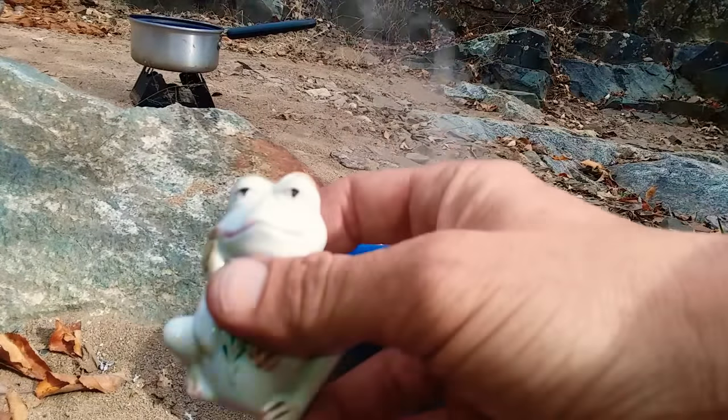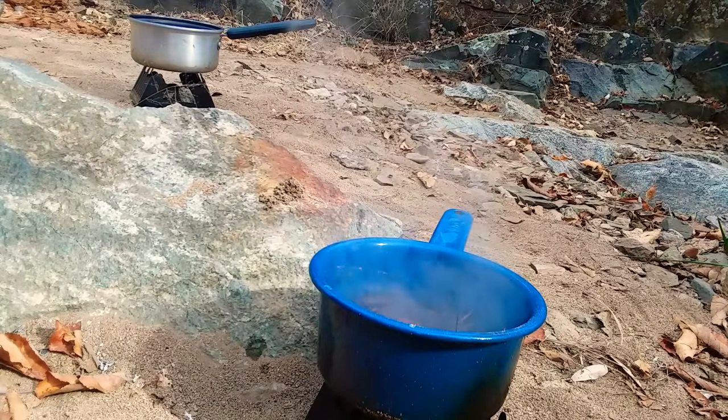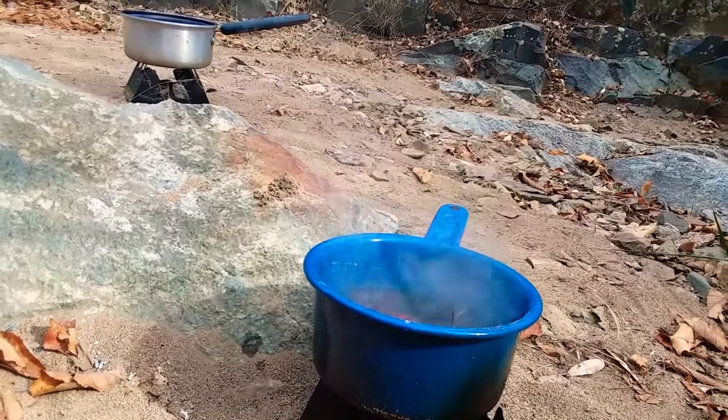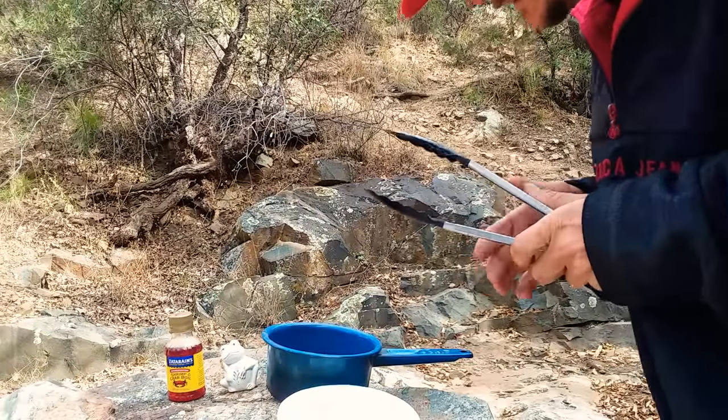The Tony Chachere's is just for salt, pretty much. It's in season and yeah, these bad boys are cooking. Check in with y'all in a little bit. All right, these bad boys should be ready, y'all — check them out.